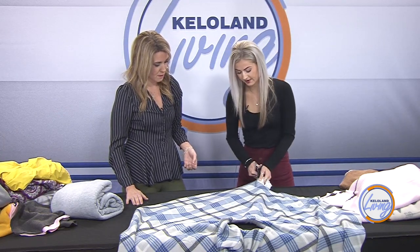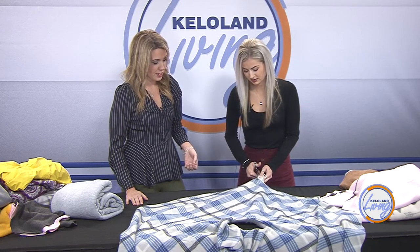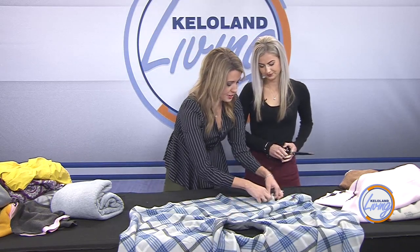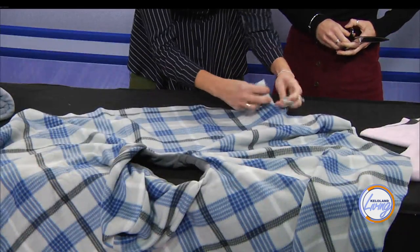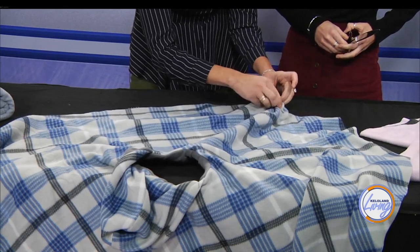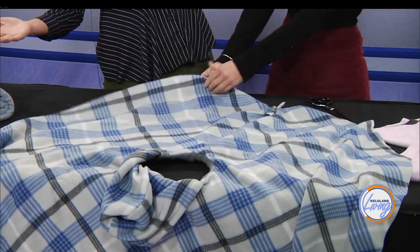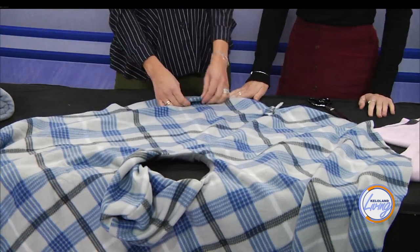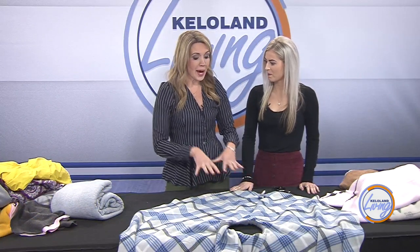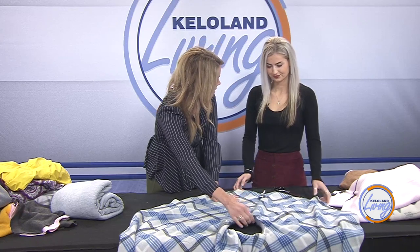Once you have all the cuts done, you start making your knots. Once you go all the way around, you're going to take two pieces and tie it once and then tie it twice — that just adds a little extra. The good thing about fleece is that fleece does not fray, so you don't have to have a finished edge. If you want to just tie the top, you can just tie the top — you don't have to put a hood in.